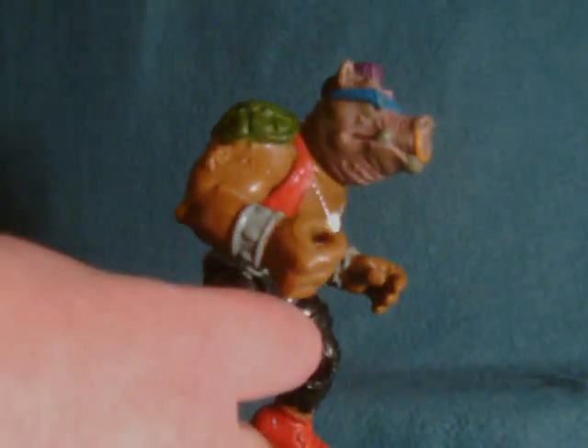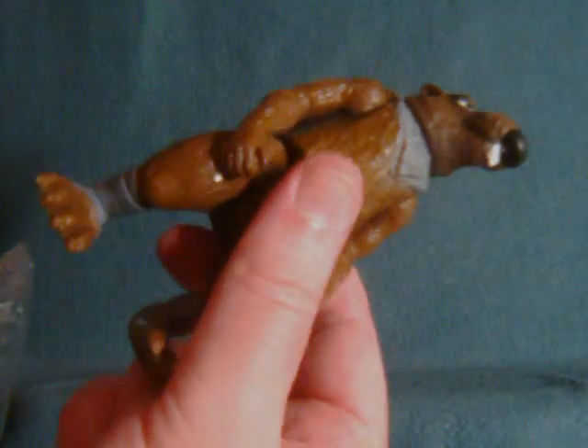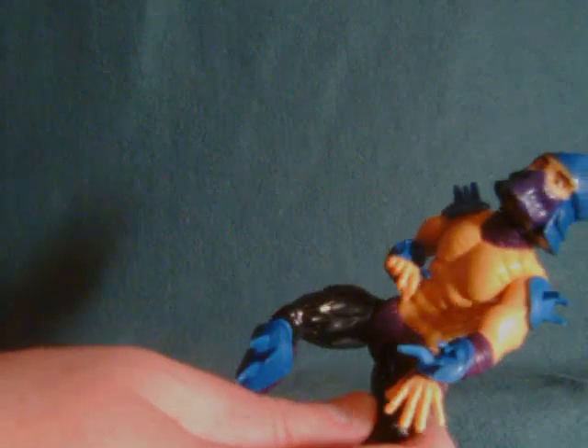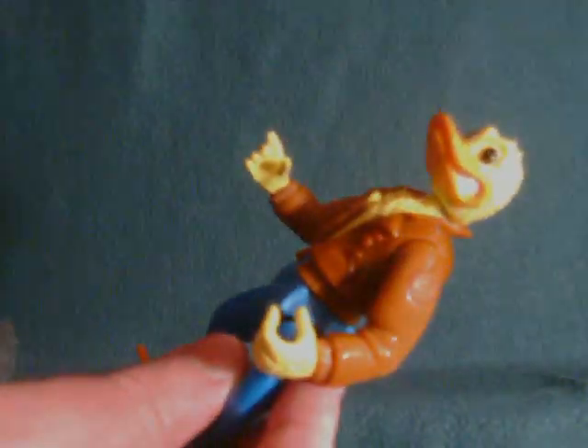We have a Splinter without his robe or anything — he originally came with a cloth robe and accessories, but I'm probably not going to get any accessories with these. One of these is a face-morphing Foot Ninja from one of the newer series — don't really care about him. Up here is Shredder, again with no accessories or even the original cloth robe. Look at that squat — that is not a really pleasant sight.